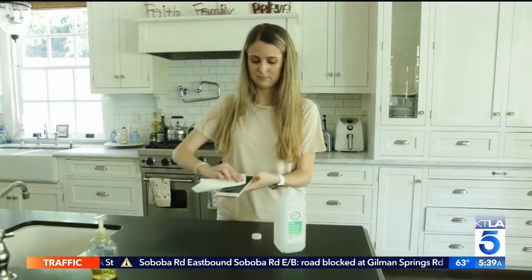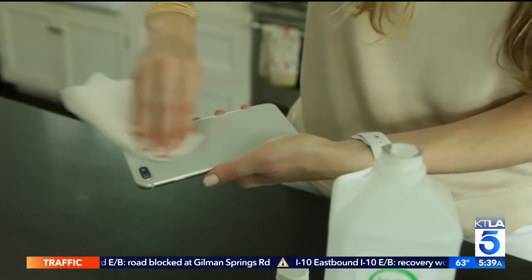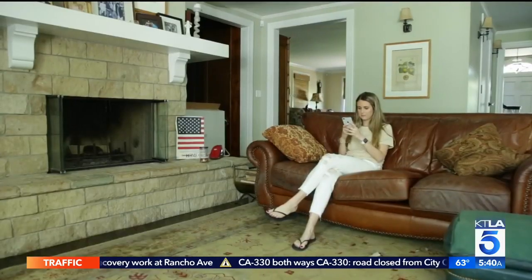Or his favorite simple solution: use a 70% alcohol wipe or Clorox wipe. You can wipe the whole surface, get nooks and crannies, and since it's an alcohol, it evaporates fairly quickly so you don't make your electronics wet.